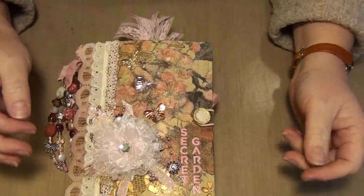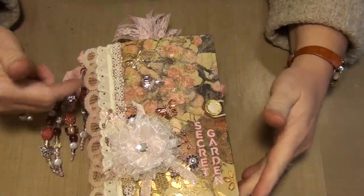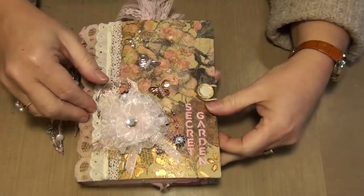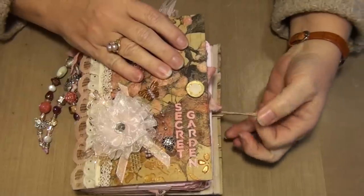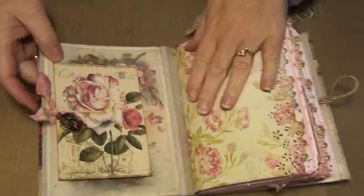And I used a button from Crafty Irina. These are also from Irene, and some of the stuff — Dollar Store things, Hobby Lobby, eBay. Irene made this too. So there's a lot of Irene in this book. And I just used a hairband as its closure.